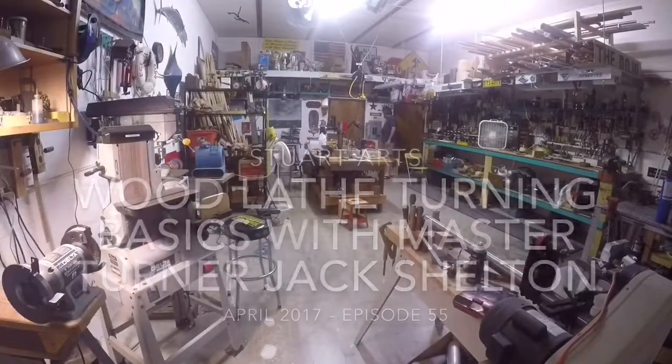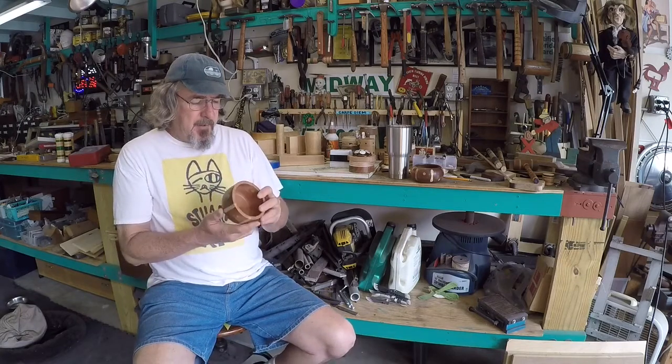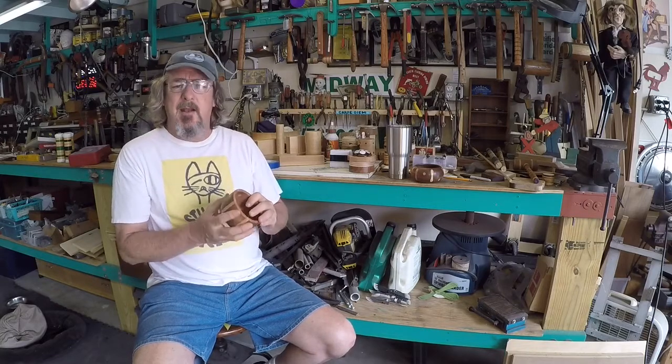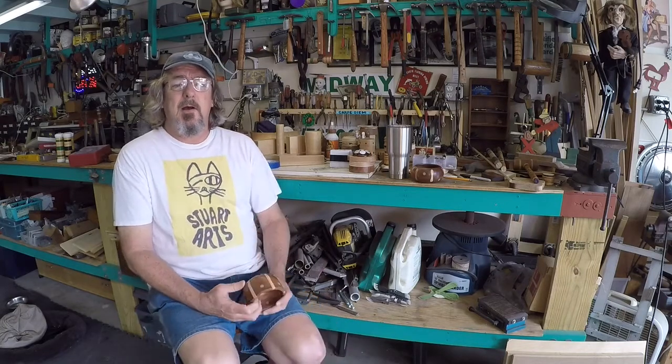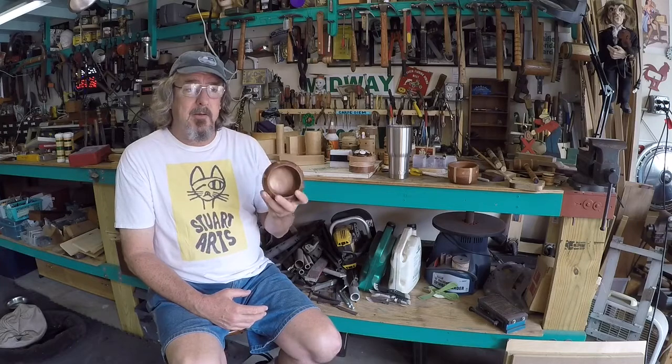Hello everybody, it's Jimmy. A couple of videos ago I shared how I made this — I call it a mahogany bowl. It's got some dowel inserts in it, and I was bemoaning the fact that I had a lot of tear-out. I was very lucky because one of the viewers is none other than Jack Shelton, a past president of the Treasure Coast Woodturners Guild. He invited me to his shop to show me techniques for ball turning. Jack's going to demonstrate basic tool moves for spindle turning, and then demonstrate a good technique for roughing out a ball.